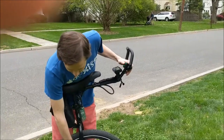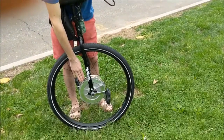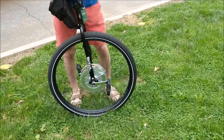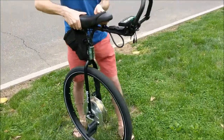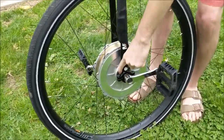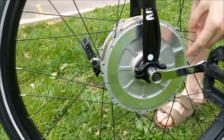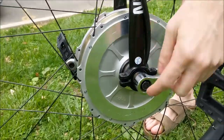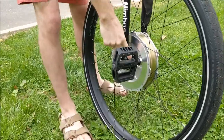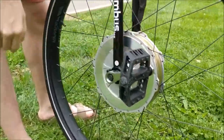So in the center here, this hub is a direct drive Grin thru axle hub motor. The difference between that and a regular Grin hub motor is that I've custom machined a stator support right here, and the unicycle spindle goes through the thru axle and attaches right here on this side to the side plate.